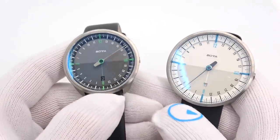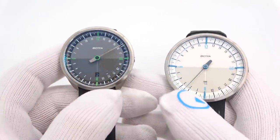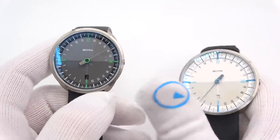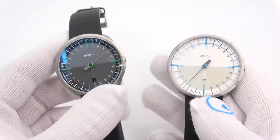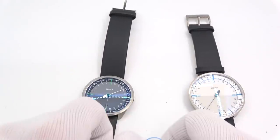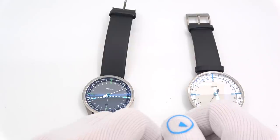And that'll do it — our little trip down a one-handed way. This has been Mark from LongOutWatch.com showing you BOTTA Design watches. Please like the video if you enjoyed it, subscribe to the channel if you've not done so, and questions or comments, put them down below. I'll be sure to address them as soon as I can. Thank you very much for watching. Bye-bye.